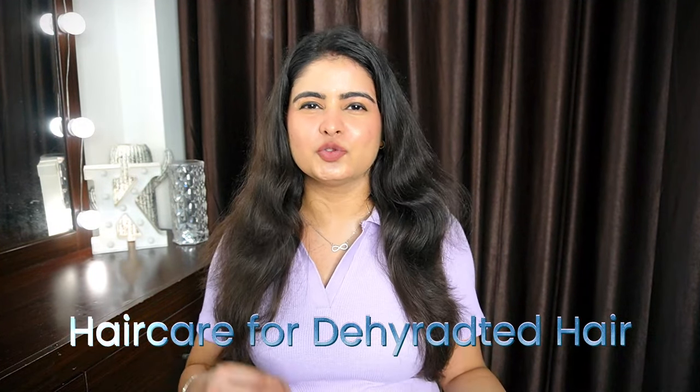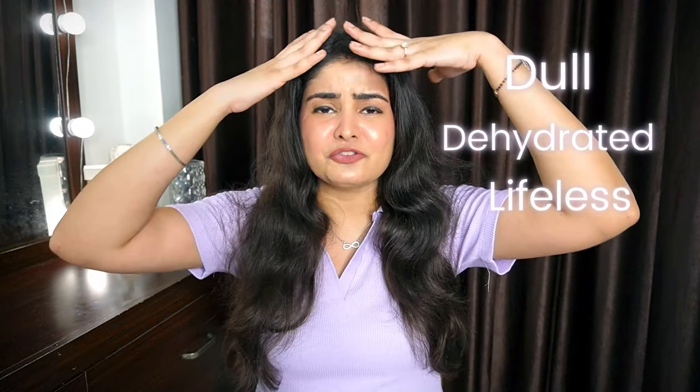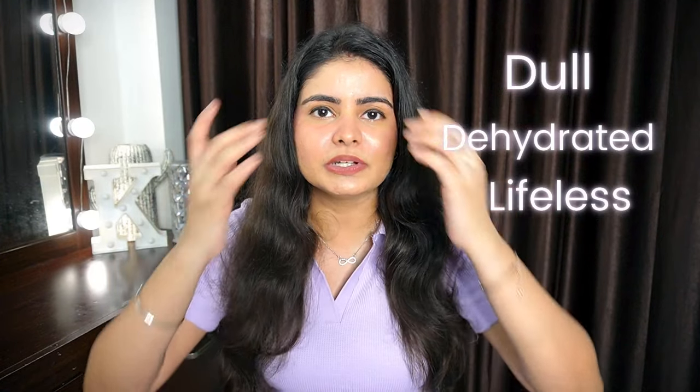Today I will be talking about hair care routines specifically for this monsoon, these humid summers. In this season, we all get dull and dehydrated hair. It doesn't look bouncy — it gets flat because of so much humidity.